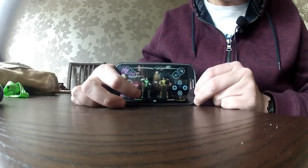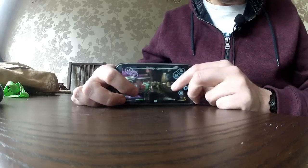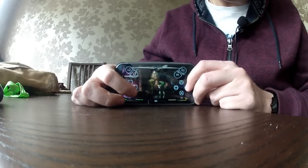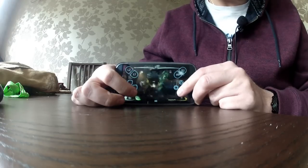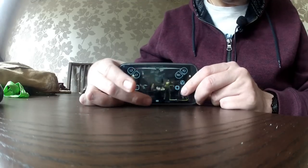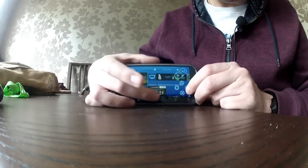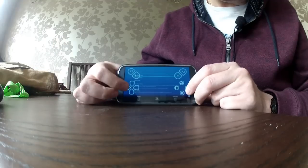It starts loading. As I say, at the moment it's not letting me use the DualShock — I have to use what's on the screen, which isn't perfect. You've got the analog controls there. A fighting game is the ideal thing to show. If you press that button down there it gives you your PlayStation button and takes you back home, and holding it down gives you your options.